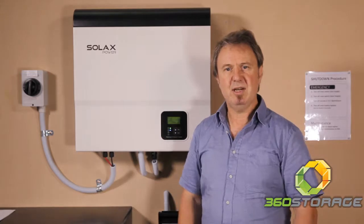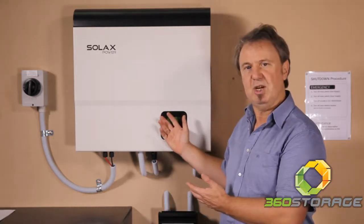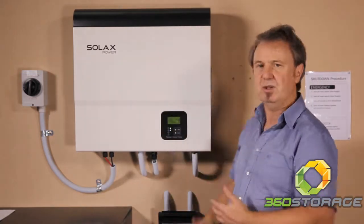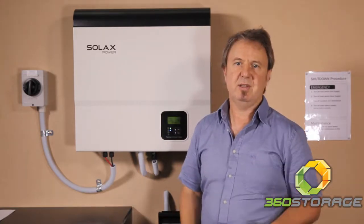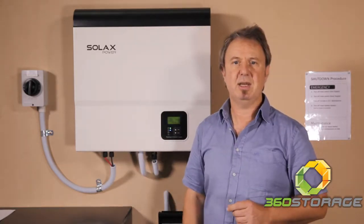That allows you to mix batteries. You can have old batteries on the existing charging unit, and when you add another charging unit you can have a different type of battery — a different age battery, for instance, like new lead acid and old lead acid in the same system.